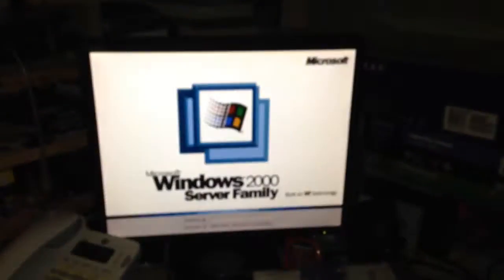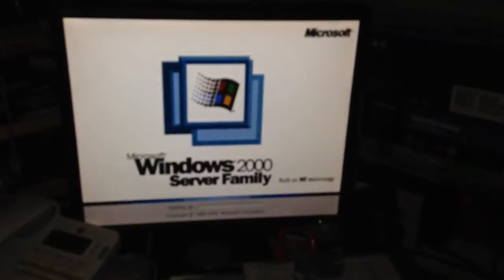And of course this thing isn't new at all — it's running Windows 2000 Server. I think that's nothing surprising though.